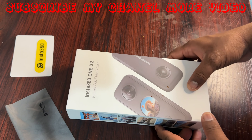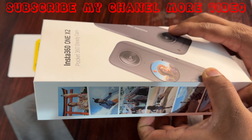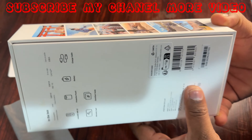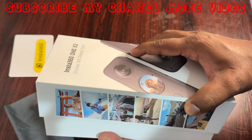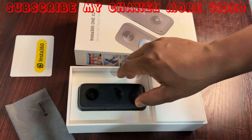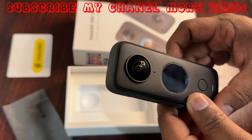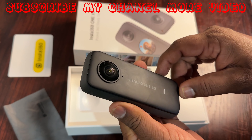Hello guys, welcome back to my YouTube channel. Today I will show you how to install an SD card in the Insta360 X2 camera. First, I will open my box and take out my camera — this is the Insta360 X2.